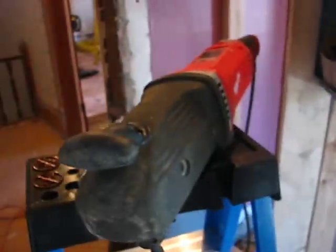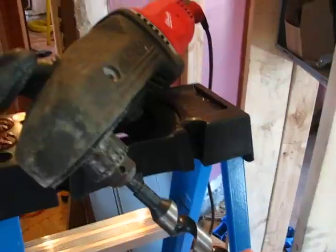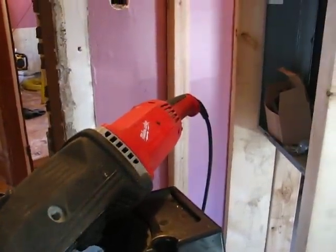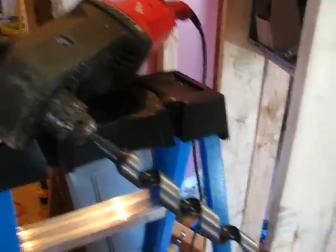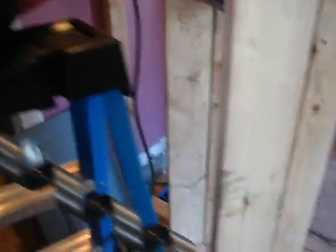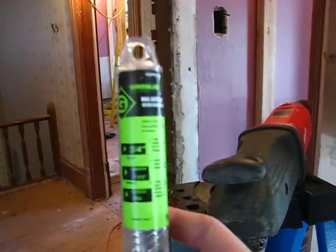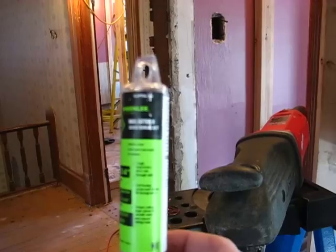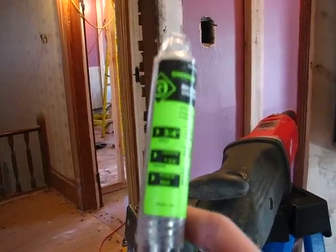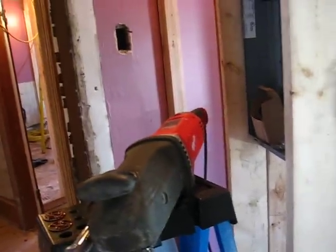For this I'm using a Milwaukee Super Hog, which is a really handy right-angle drill that's really popular with plumbers and electricians because you can get it in tight places and it's got enough torque to drive bits like this. This is a specialized bit — it is a Greenlee Nail Eater 2. They come in different sizes; this shorter one is three-quarter inch in diameter and this one is an inch and an eighth in diameter.